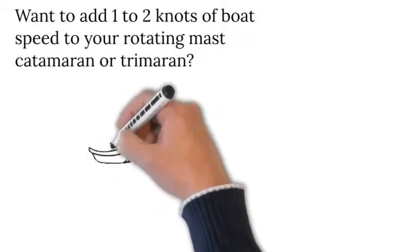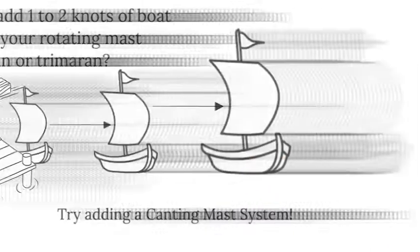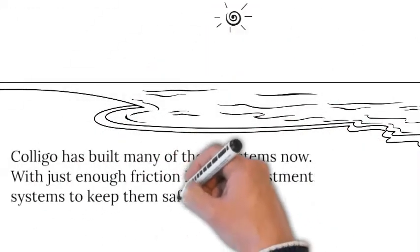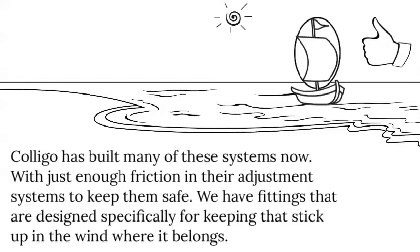Want to add 1 to 2 knots of boat speed to your rotating mast catamaran or trimaran? Try adding a canting mast system. Coligo has built many of these systems now, with just enough friction in their adjustment systems to keep them safe. We have fittings that are designed specifically for keeping that stick up in the wind where it belongs.